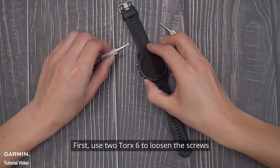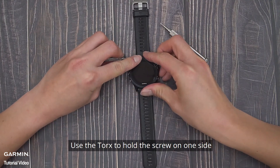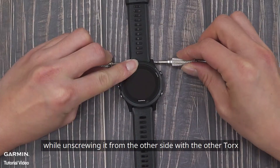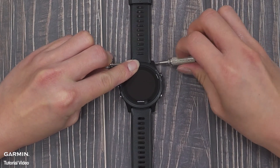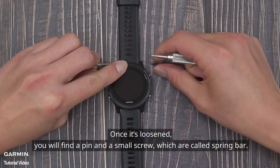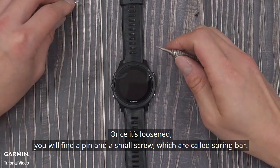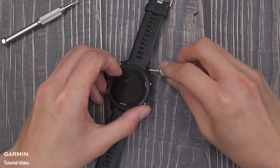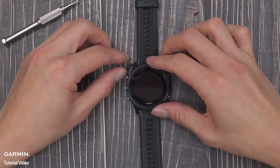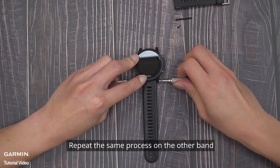First, use two Torque 6 screwdrivers to loosen the screws. Use one torque to hold the screw on one side while unscrewing it from the other side with the other torque. Once it's loosened, you will find the pin and the small screw, which are called a spring bar. Repeat the same process on the other band.